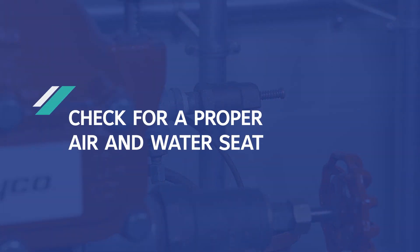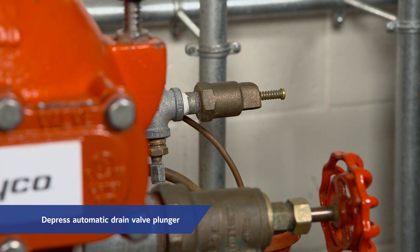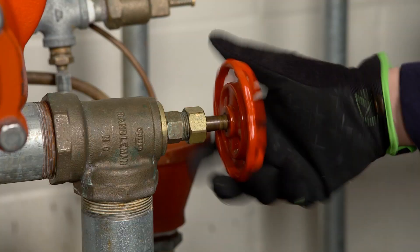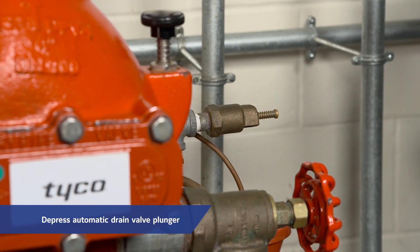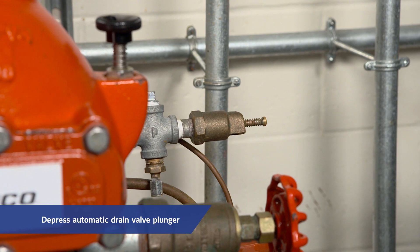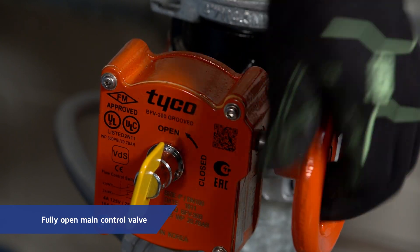The following steps help ensure a proper air and water seat in the valve. Depress the plunger on the automatic drain valve to make sure it is open and that there is no air discharging. Partially open the main control valve, then slowly close the main drain valve as soon as water discharges from the drain connection. Once again, depress the plunger on the automatic drain valve to make sure that it is open and there is no water discharging. The DPV-1 valve is now ready to be placed in service by fully opening the main control valve.